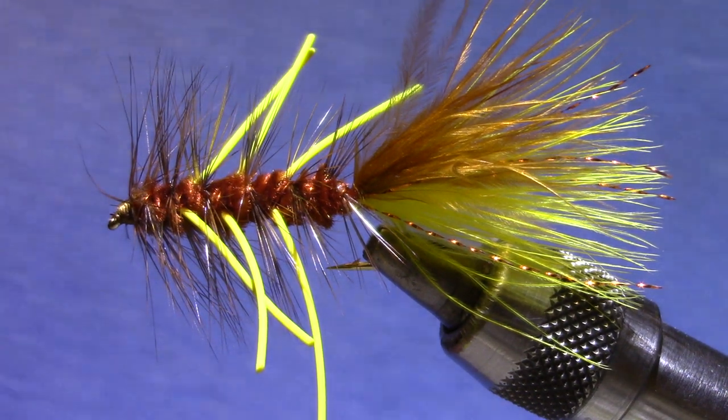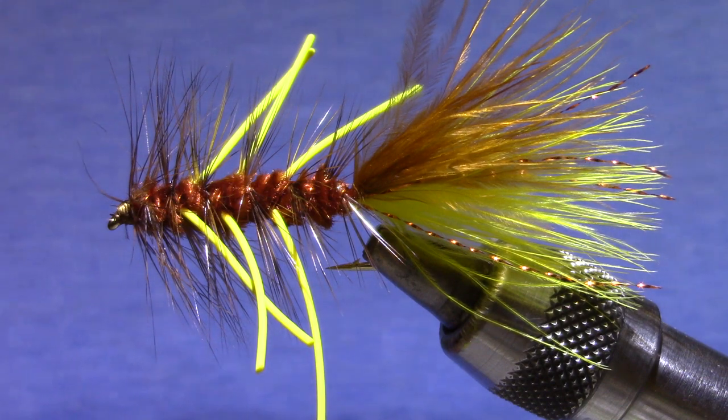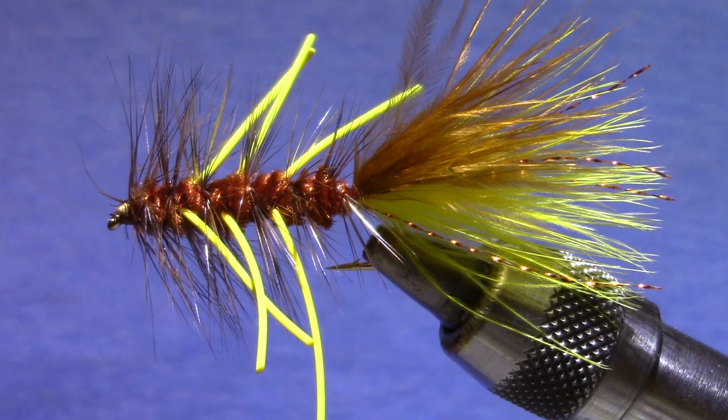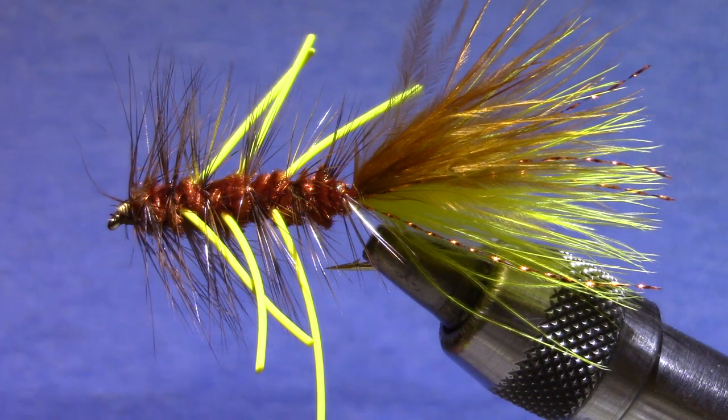Good morning and welcome to Marty's Tying Bench. This morning I'm putting together kits for Vice Squad this week and since summer's over, at least on the calendar, I thought it would be a good time to introduce the Autumn Splendor, a good fall streamer pattern.